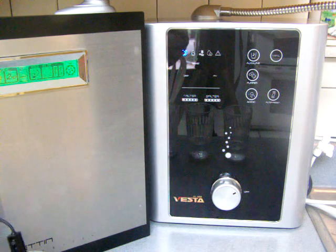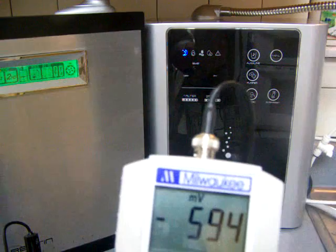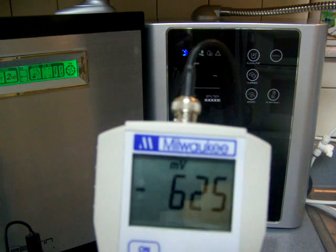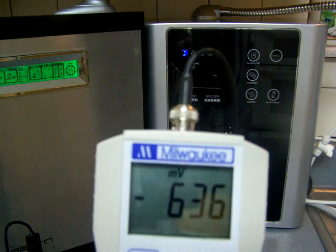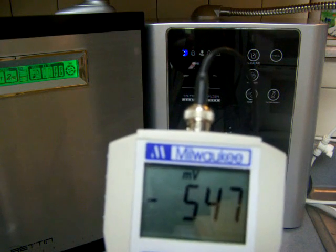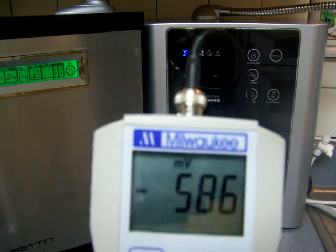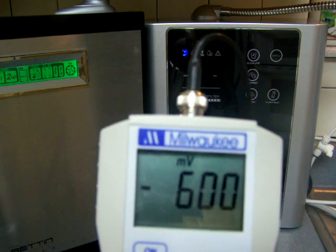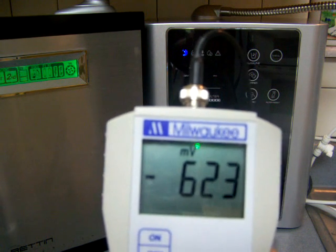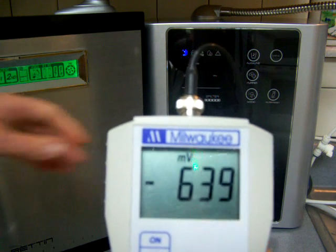I'm going to go through the ORP first because the pH takes a little longer to settle down. This is an awesome ORP for such a fast flow rate — it's around negative 600 something. And this is the Tyent. They're very close to each other, if not identical, in ORP. The Tyent might be a tad better, but they're almost identical.